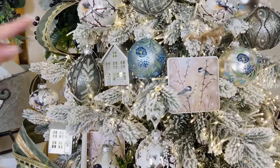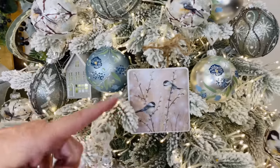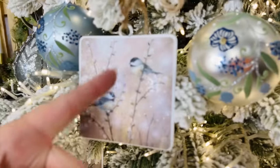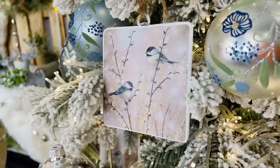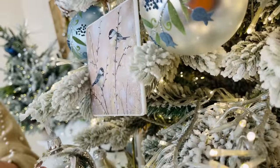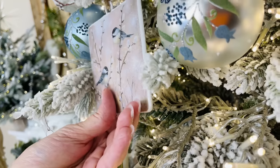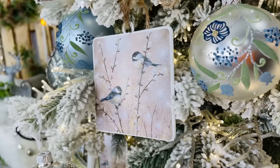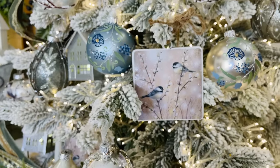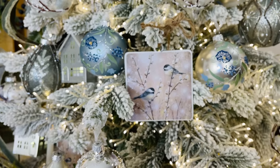These disc ornaments are chickadees too — look how cute! You get four in a set with little chickadees on pussy willow. They're square and on metal, which I think is very cool. I love that they're a disc and square rather than round — just soft and pretty and charming.